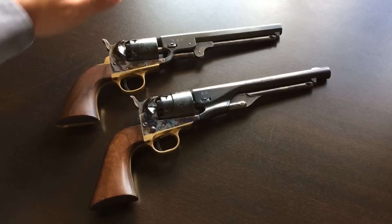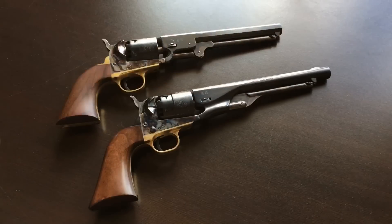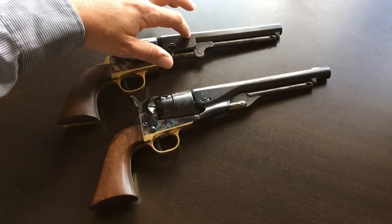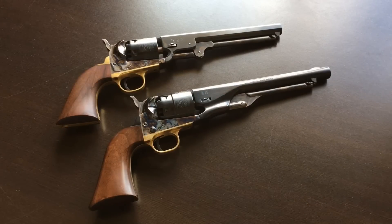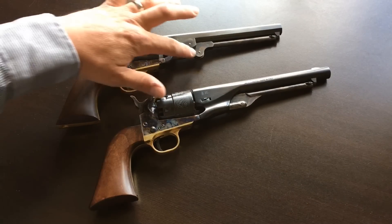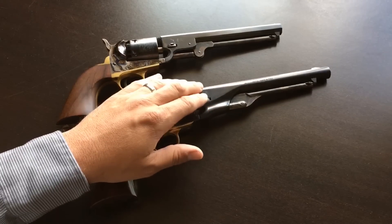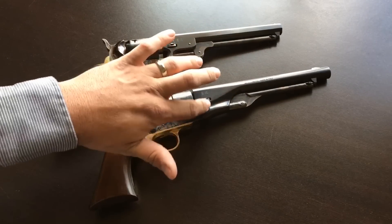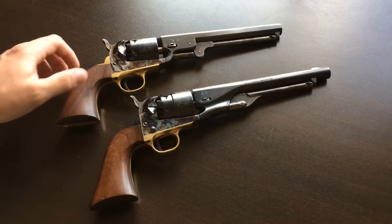The barrel is 7½ inches on the Navy and 8 inches on the Army. You can also see that the barrel of the Navy is an octagonal shape, whereas it's round on the Army. The cutouts on the Navy are somewhat blocky, whereas on the 1860 Army they have much more rounded, contoured edges — and I think the Army is actually somewhat better looking as a revolver.